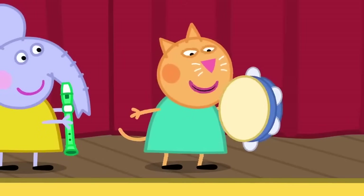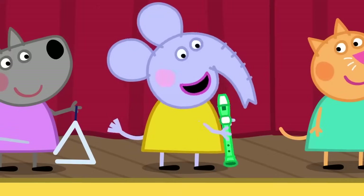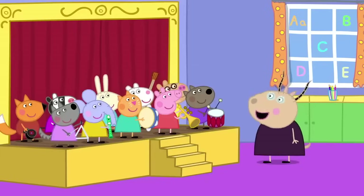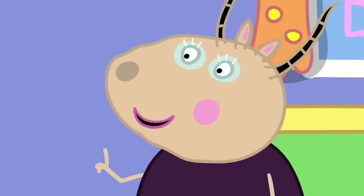I'm going to play the tambourine. I'm going to play the recorder. I'm going to play the triangle. We are not playing those musical instruments today. What? We will make our own musical instruments.